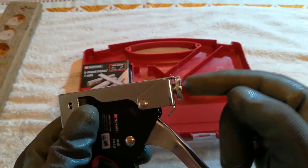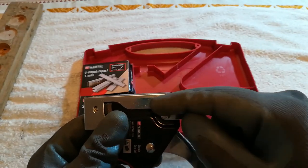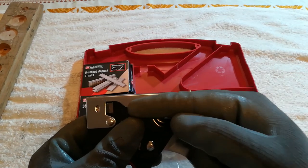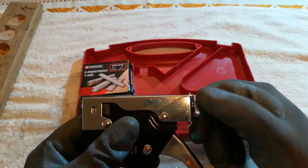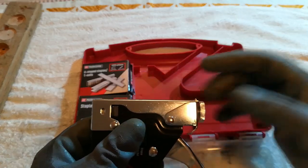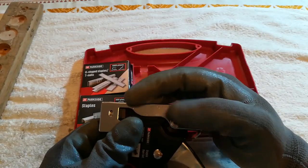By the way, this screw is a tension for the spring, so it determines how hard it's going to hit. When you are done with the job, I recommend to unwind it so that the spring is under no tension — it's going to last longer and it won't damage the spring.